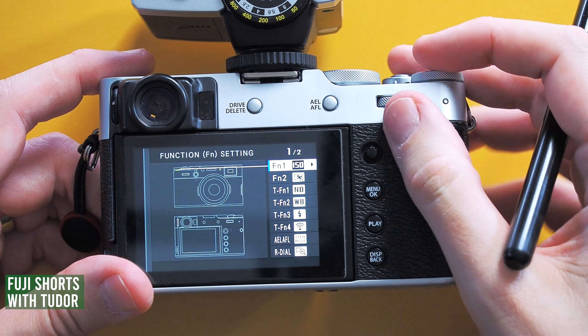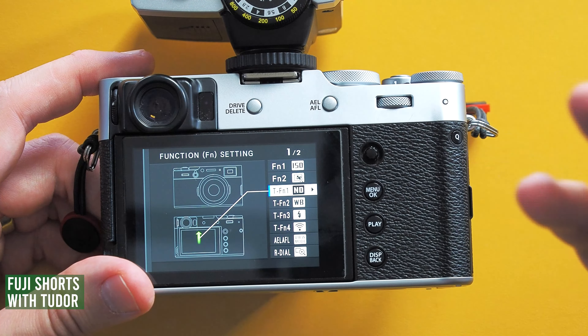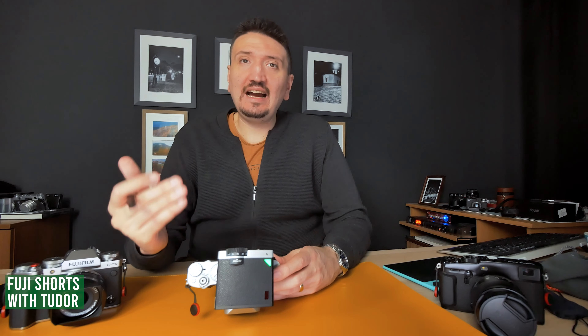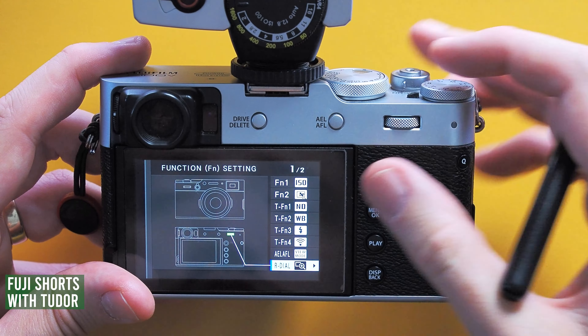You must not preview the exposure in real time when you are in manual mode. To do this, we must assign a custom button. Long press the display back button and you will enter the function settings.